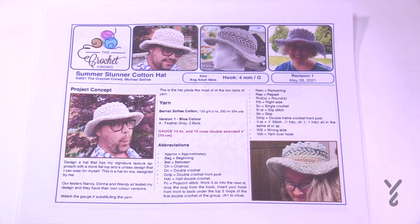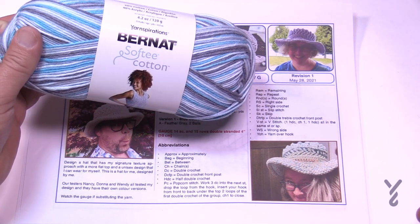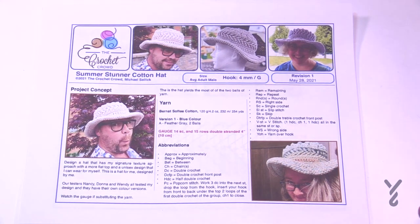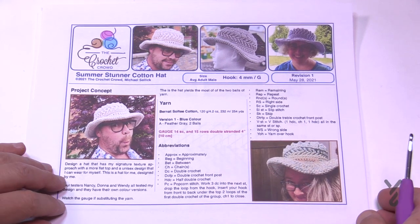We have two balls of Bernat Softy Cotton and we're going to be double stranding, but the brim is actually triple stranded — you still only need two balls, and I'll show you tips when we get there. You'll use a 4mm, size G, crochet hook. Please make sure that you're watching the gauge, especially if you're going to substitute your yarn.